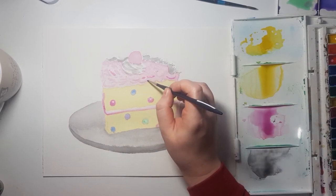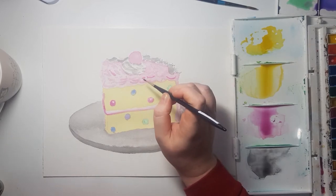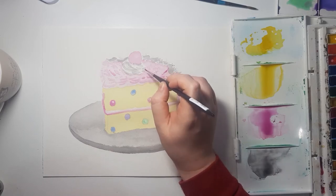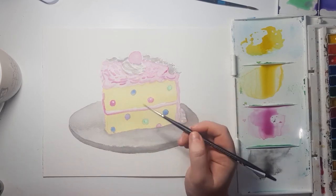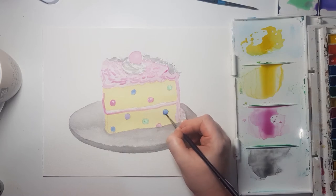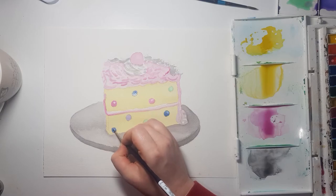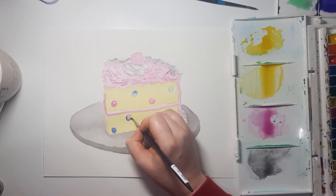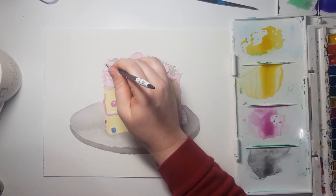I'm just giving you my novice opinion and first impressions of this paper. I don't think that it's anything special. Yes, cotton paper is special — if you want to learn how to use watercolor properly and you don't want to fight with your materials, wood pulp paper is really hard to use and you should definitely opt for cotton paper if you can afford it. But I honestly think I'll stick to Daler-Rowney Langton paper.